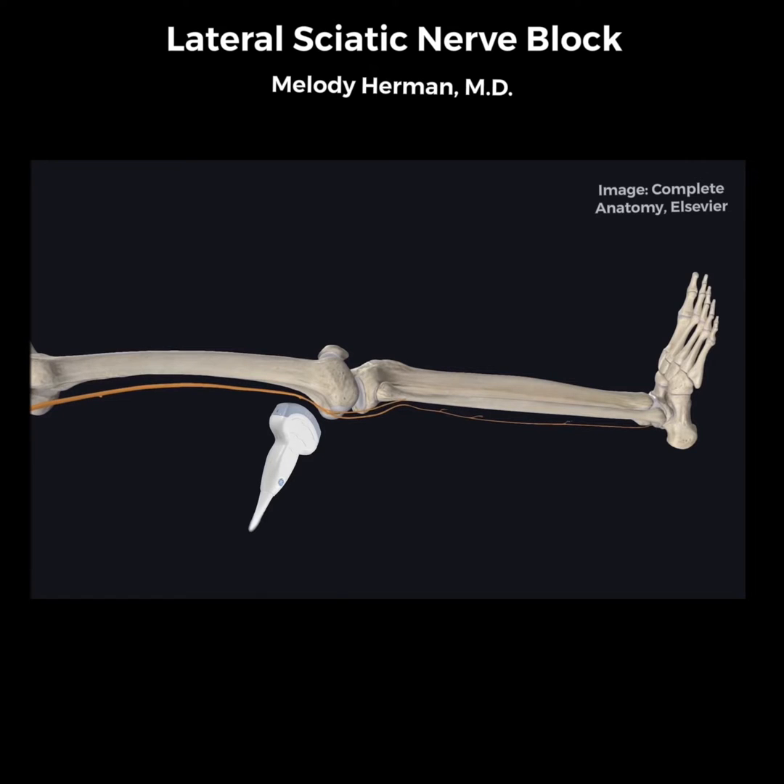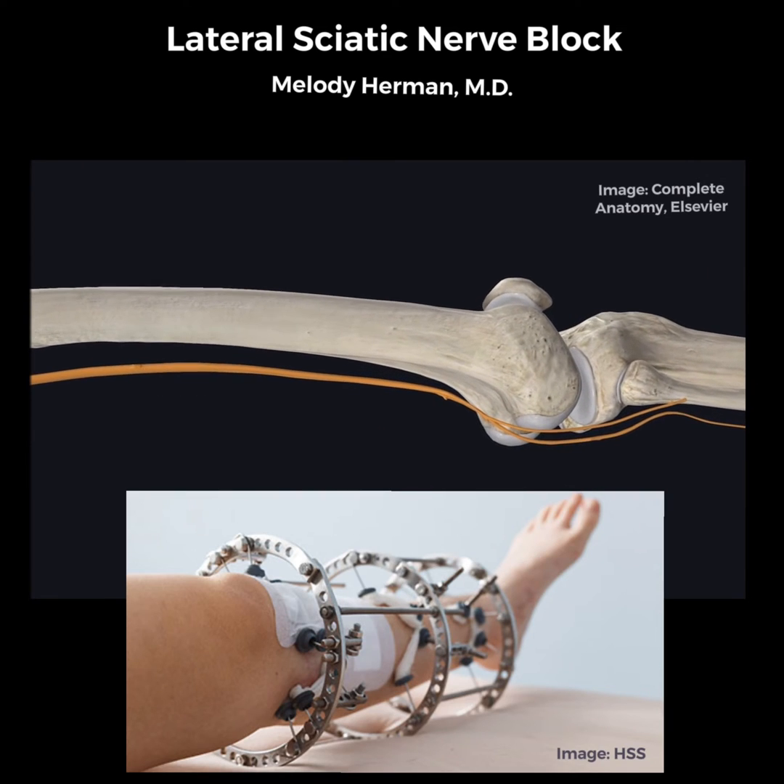For procedures on the distal lower extremity, the sciatic nerve can be blocked in the supine position using a lateral approach anywhere from the popliteal fossa to midfemur. This lateral approach to the sciatic nerve is incredibly useful for patients with fractures who would otherwise have to lift their fractured leg or roll for the traditional approach to the popliteal sciatic nerve block.